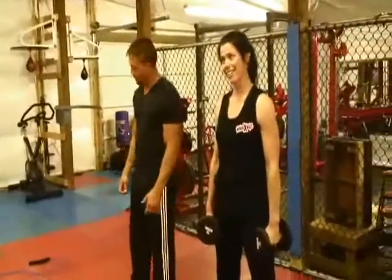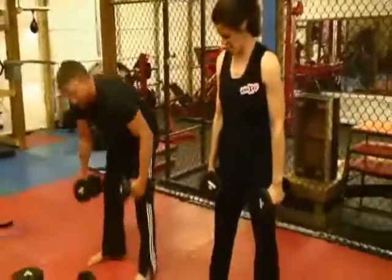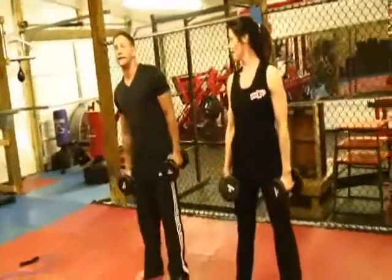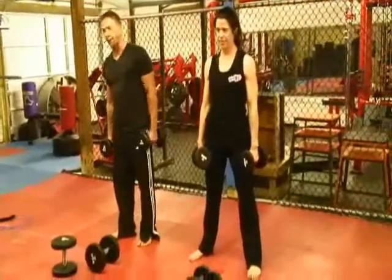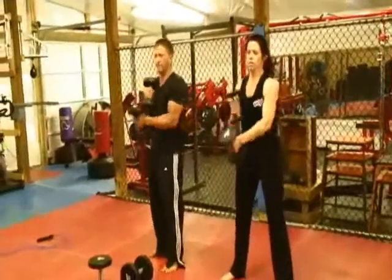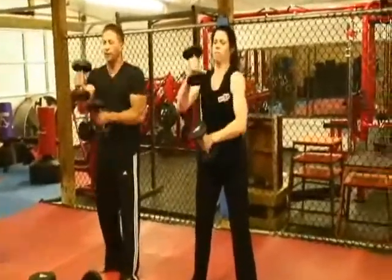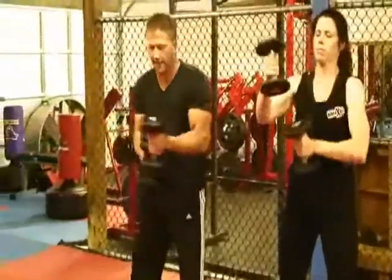Are you ready? I'm ready. Glad you are. That takes about 20 to 30 seconds before the students are ready to get prepared for the next set. So let's start now and go. Keep the weight in control — the weight is going over the top of each other like this, not out to the side.